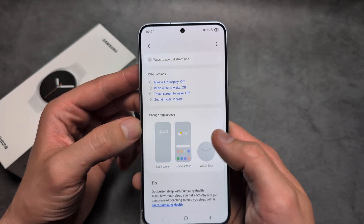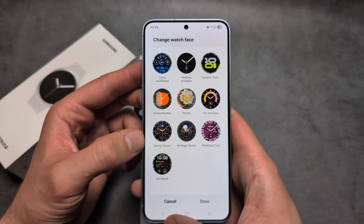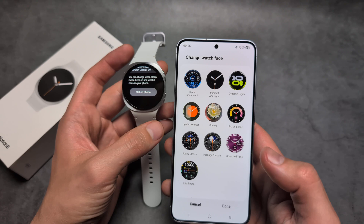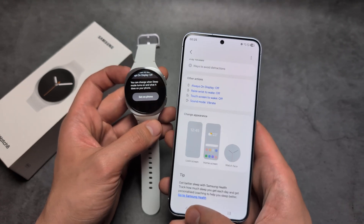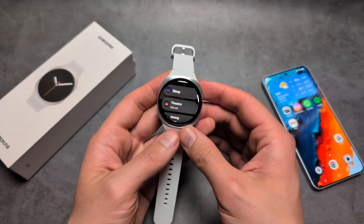You can also adjust the appearance, and if you don't want that sleep mode watch face you can choose any watch face you like. That's about it — good luck.